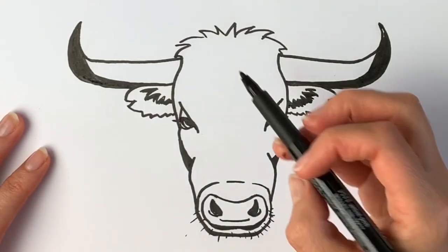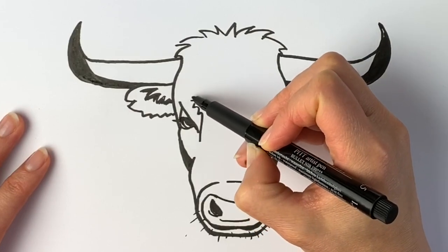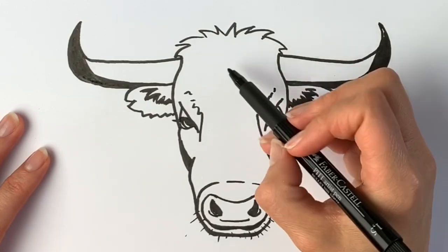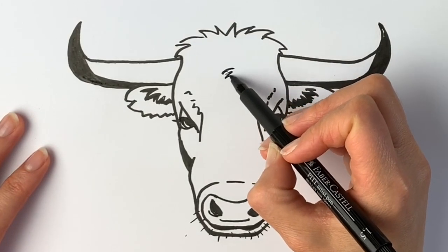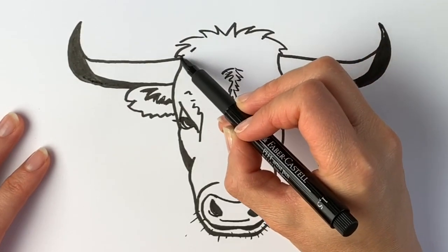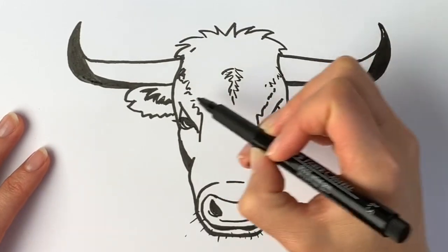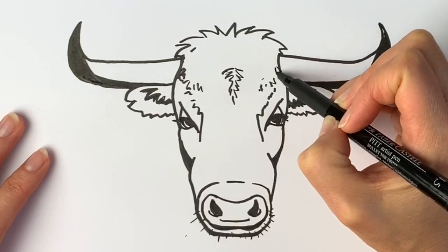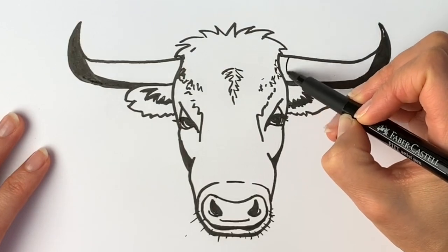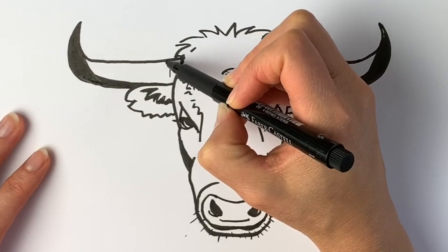I'm going to add some whiskers, just like so, and then draw a line just coming around here and another one on this side. Then just to show that there's some fur in the middle, a bit more of the fur here and more of the fur here. Finally, we're going to draw some lines just going around like this, just to show that it's curved — same on this side.